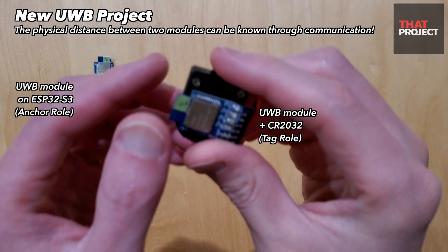The UWB module is very interesting. Through communication, the physical distance between two modules can be known, and through this, very different applications can be developed. A previous project I did used four anchor modules and one tag module to project position information from real space into a virtual 3D coordinate system using a UWB module. Because it was made using only very simple parts there are a lot of things to be improved, but I was able to see the result I wanted. I'm looking forward to seeing what variety of projects will be possible with this new UWB module. Stay tuned. That's it for today. Thank you for watching. See you on the next project.